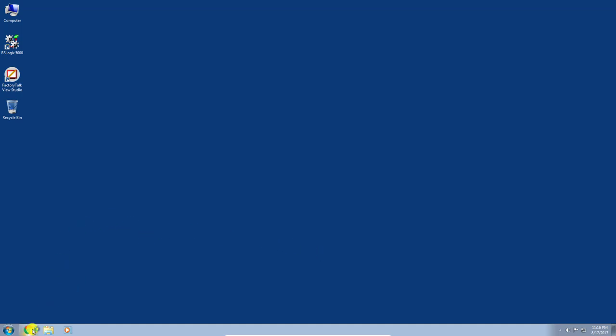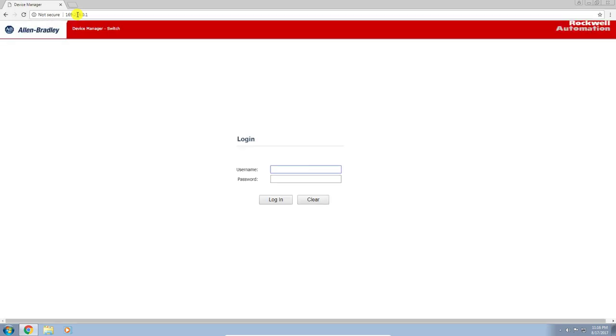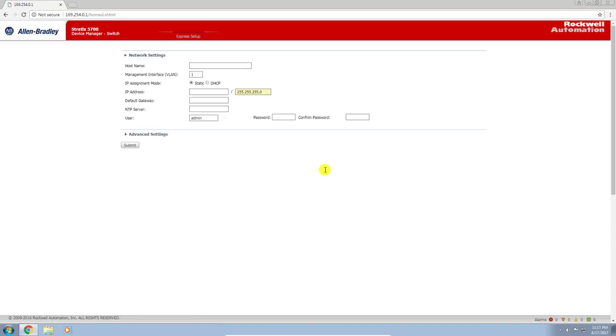Let's head on over to our web browser. In the address bar, we want to type in the IP address of the switch — 169.254.0.1. Click enter and we get right to the login screen for the switch. The default username is admin and the default password is switch. We'll click login and give it a second.